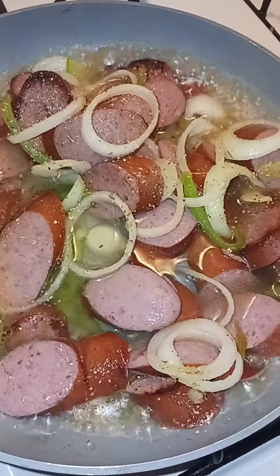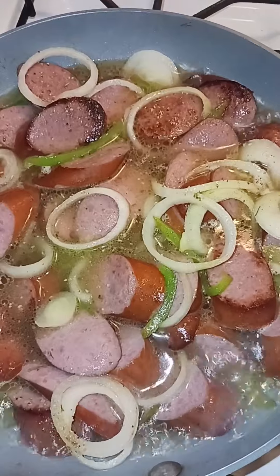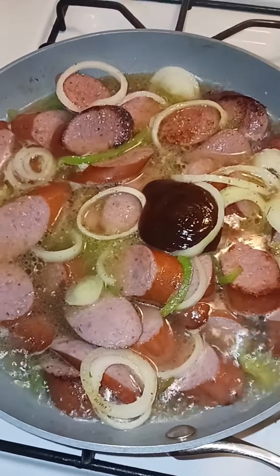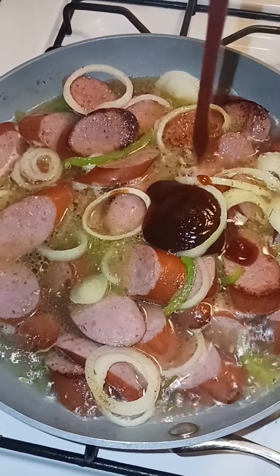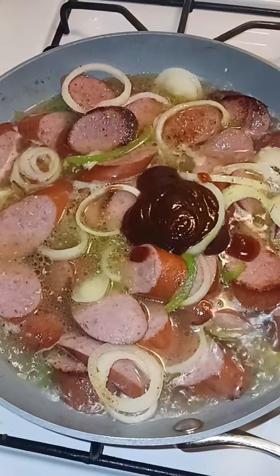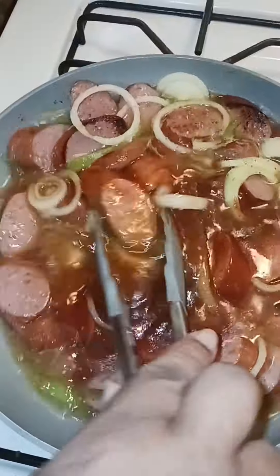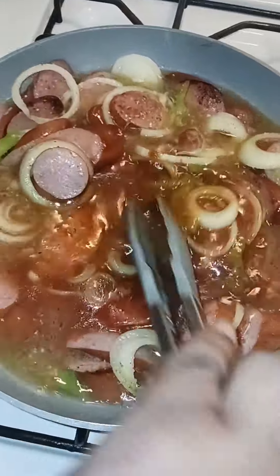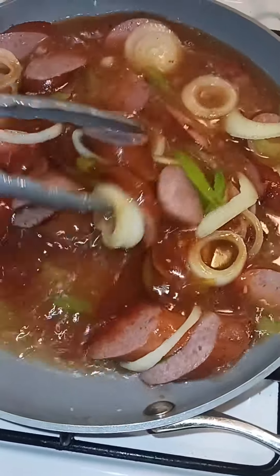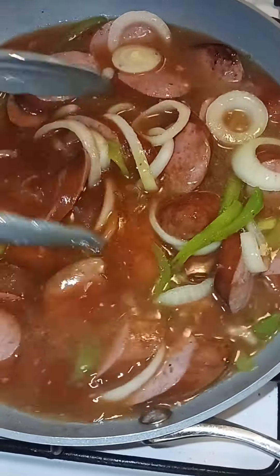Okay people, we're gonna go ahead and put in some water — that much. All right people, so we are using barbecue sauce. We add the barbecue sauce and we are gonna let it boil in. All right people, that's good enough for me right there.